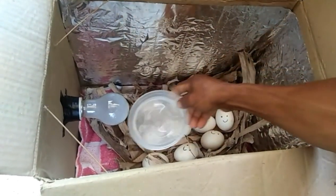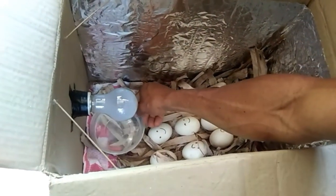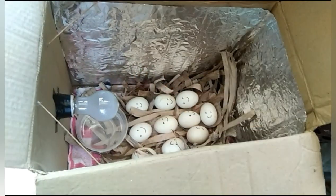Lalagay na po natin yung tubig — kaunting tubig lang. Nilalagay para mas mabawasan po yung sobrang init na galing sa ilaw para hindi po siya mag-overheat. Nilalagan po siya ng tubig pagkatapos na nakakabit na siya.